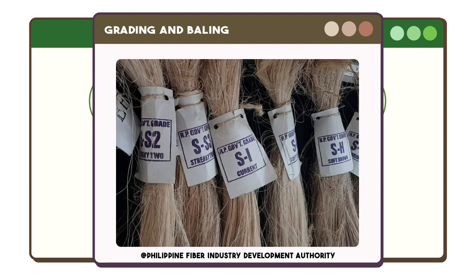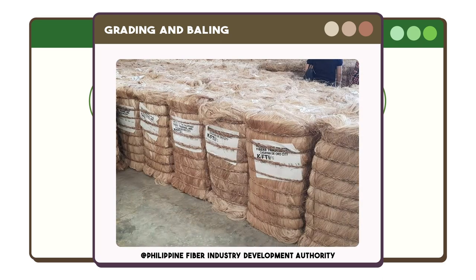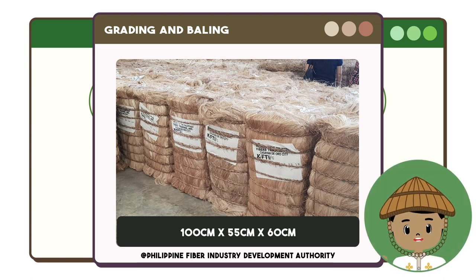The last process for the abaca fiber is grading and baling. The dried abaca fibers will be classified in accordance with government and international standards. After classifying the fiber, it will be placed in a pressing machine for the baling process. The standard bale of abaca fiber weighs at least 125 kilograms and measures around 100 centimeters by 55 centimeters by 60 centimeters.